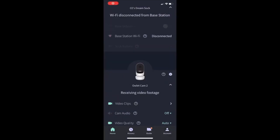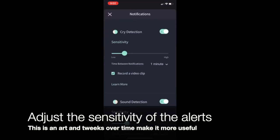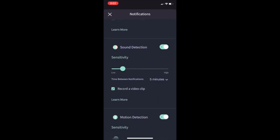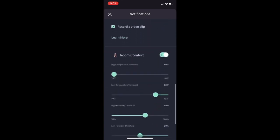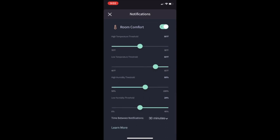You can adjust the sensitivity of the alerts. You can set the time between notifications and also set the sensitivity to sound — crying or motion, whatever alert type you want. You can also set an alert for room comfort, so you can say if the temperature or humidity gets above or below a threshold to send alerts, and all these alerts can be received wherever you have the app installed.